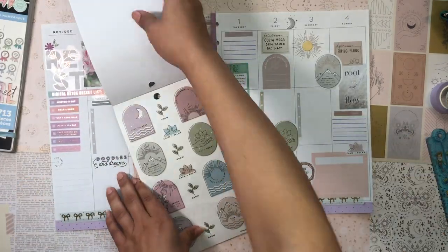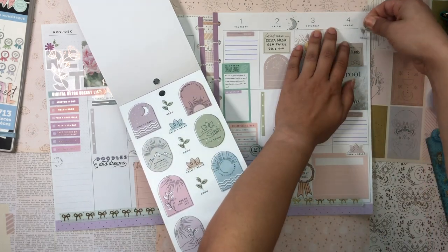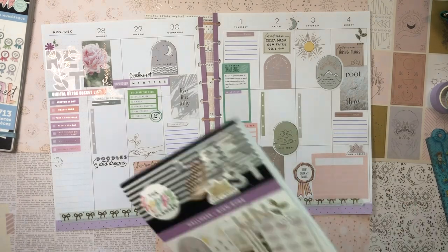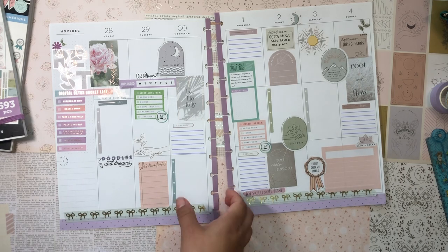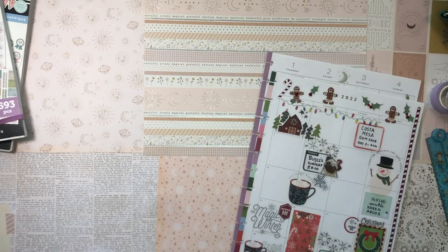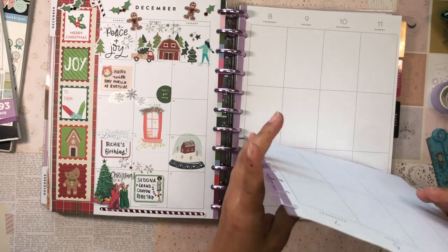I really want to add one of these growth stickers up here in the corner — it's calling to me! And I think that's it — I have to stop now! I love how it looks: very soft, very pleasant, very calming. That's exactly what I wanted and what I needed.